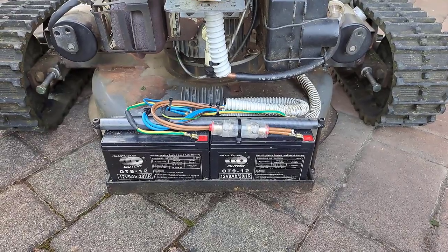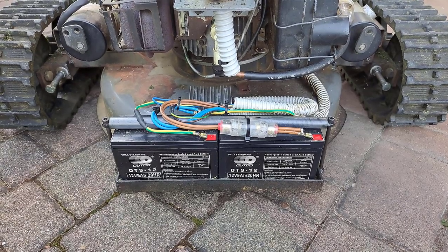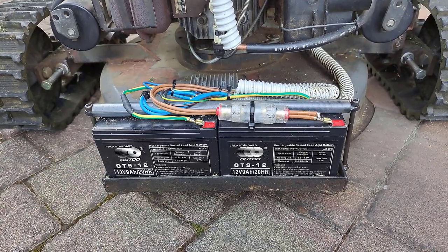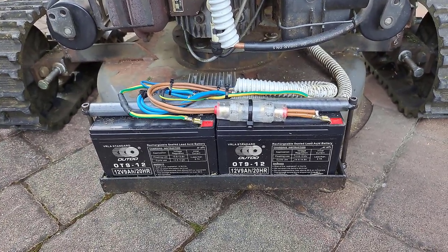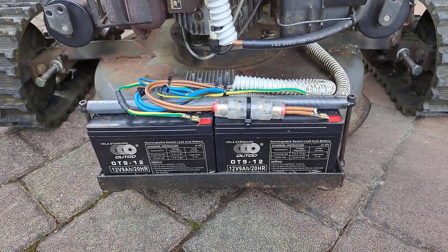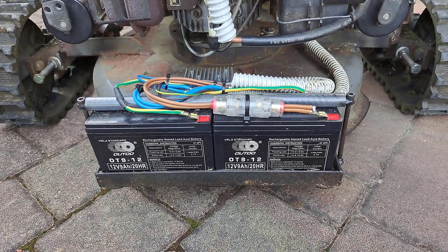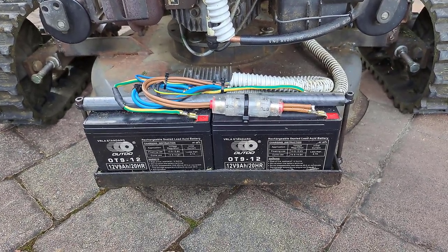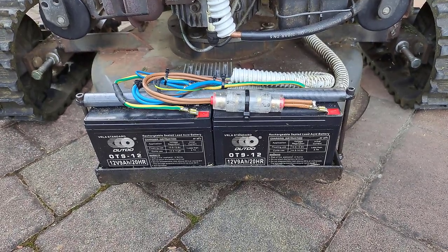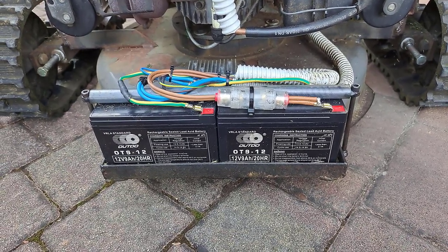Here you can see two 12 volt batteries connected in series and protected with a 60 ampere fuse. Because I have two electric motors with a rated current of 15 amperes each, I put a 60 ampere fuse — strong enough to conduct current for both motors and also weak enough in the case of a short circuit, since batteries can provide momentarily around 100 amperes.